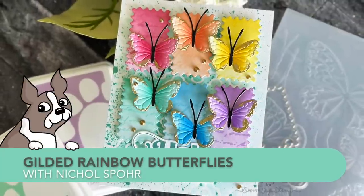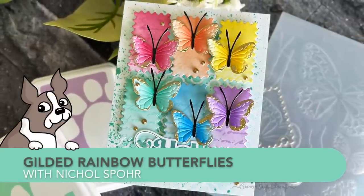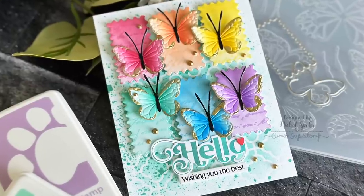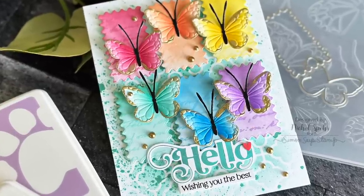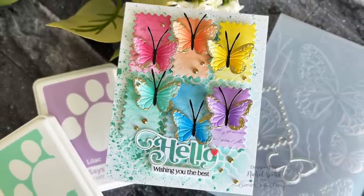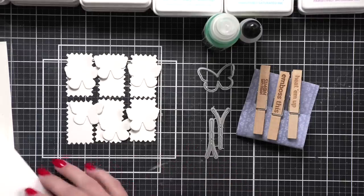Hi everyone! It's Nicole for Simon Says Stamp and welcome to the June 2023 edition of Making the Cut. Making the Cut is my monthly die-cutting series here on Simon Says Stamp. Today we're going to be creating these gilded rainbow butterflies.